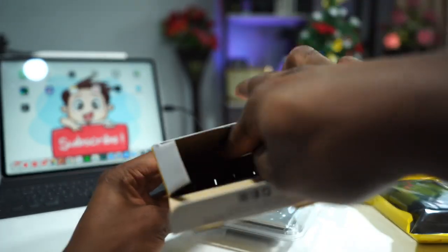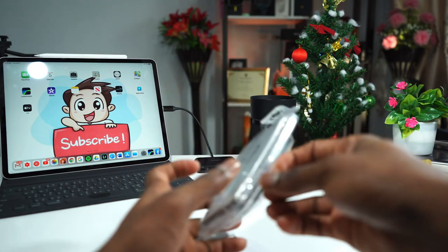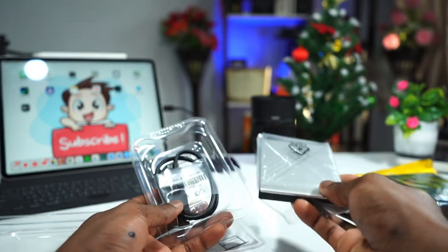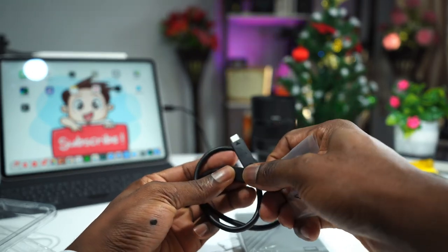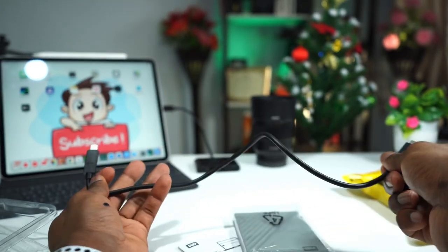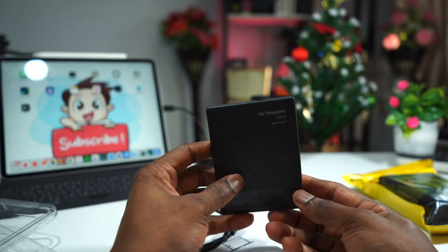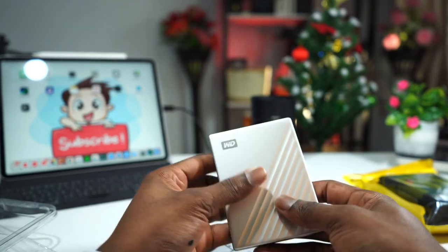What else do we have in the box? A quick start guide. So that is it — very small, lightweight, not heavy at all, very light. This is the cable that comes with it: USB Type-C to USB Type-C with a USB 3.0 adapter, which is good. The cable is not long at all, very short. The external storage — I went with the silver and black color.